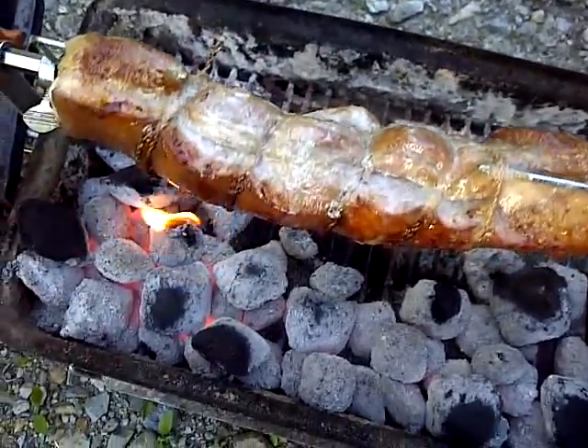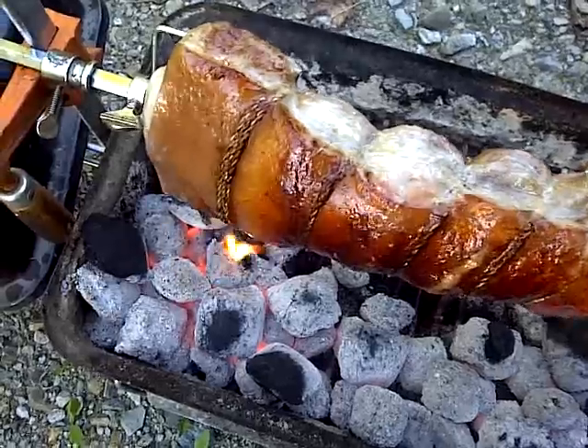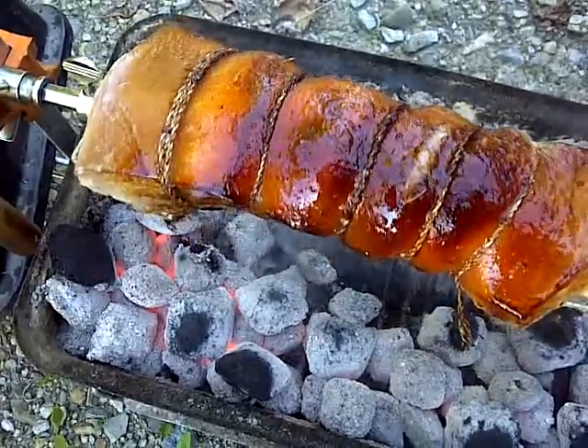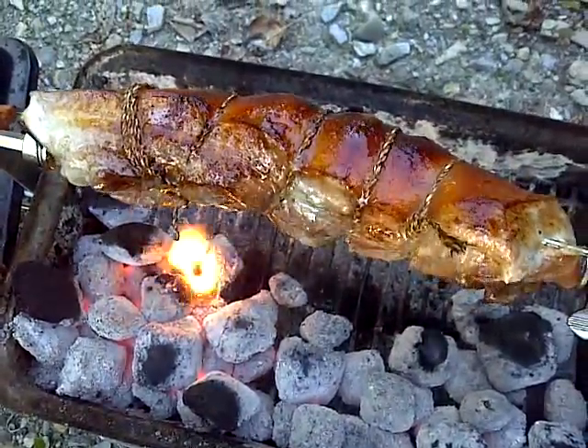I've used about five pounds of charcoal briquettes, and we've been basting it away. Boy, it's looking nice. I'll tell you how it tastes in a little bit here.